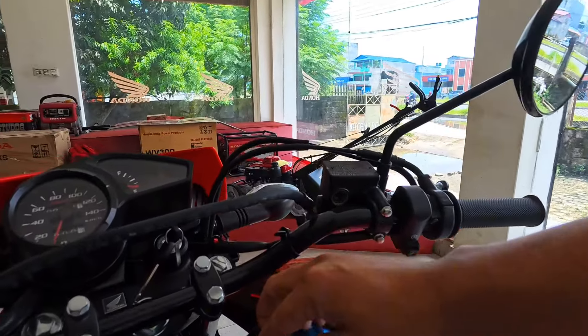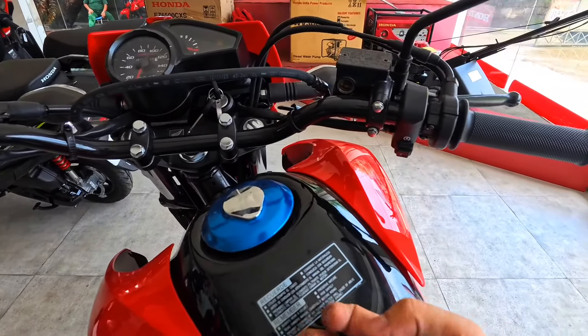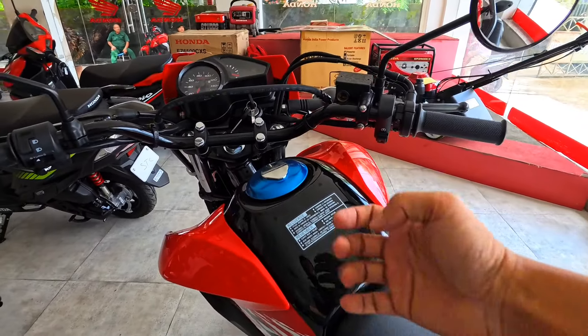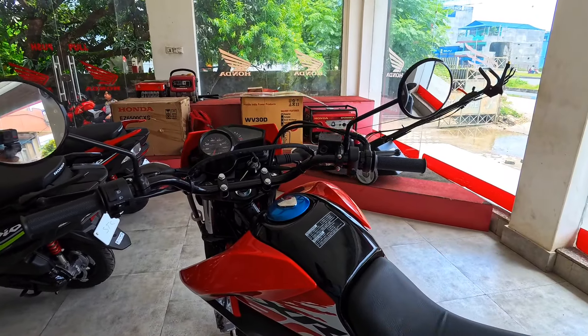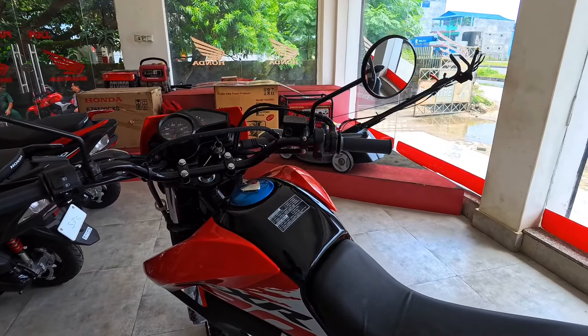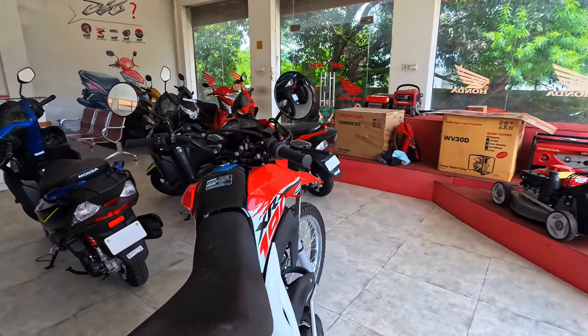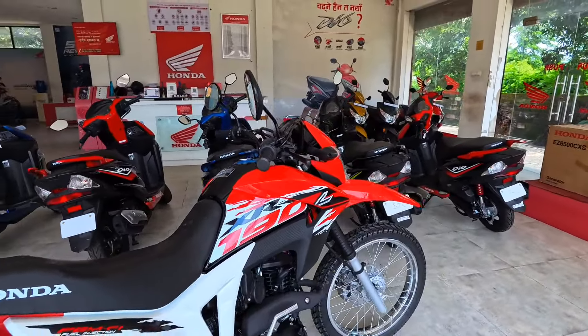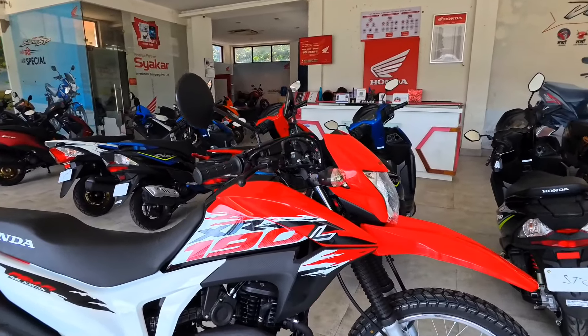PGM-FI is the fuel injection system. We can refuel it — you can see the cap. This is a little bit of a fuel tank. The company claims a mileage range of around 40 kilometres per litre. The FI system will improve the mileage range.